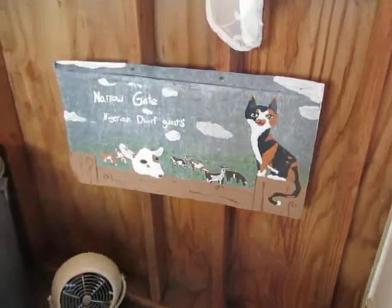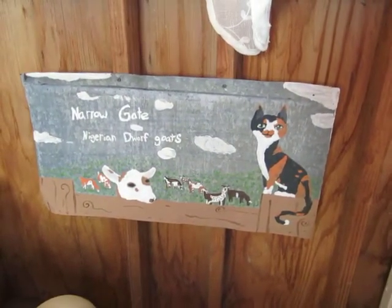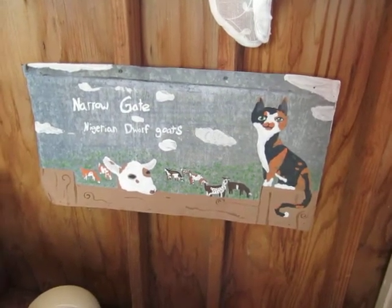The pictures you'll see around here done on tin — those were done by my daughter. She has given me some over the years.